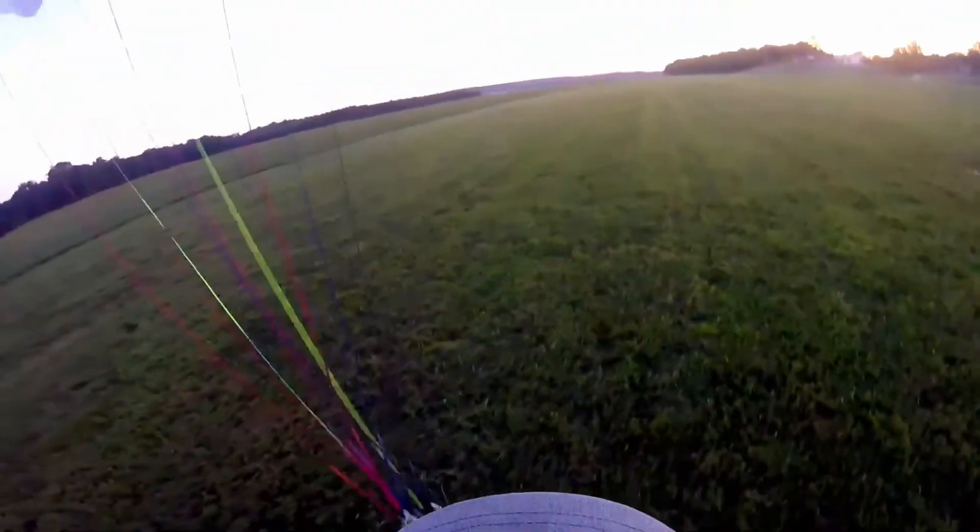Oh man, it's wet. It is wet. Yeah, it's just wet.